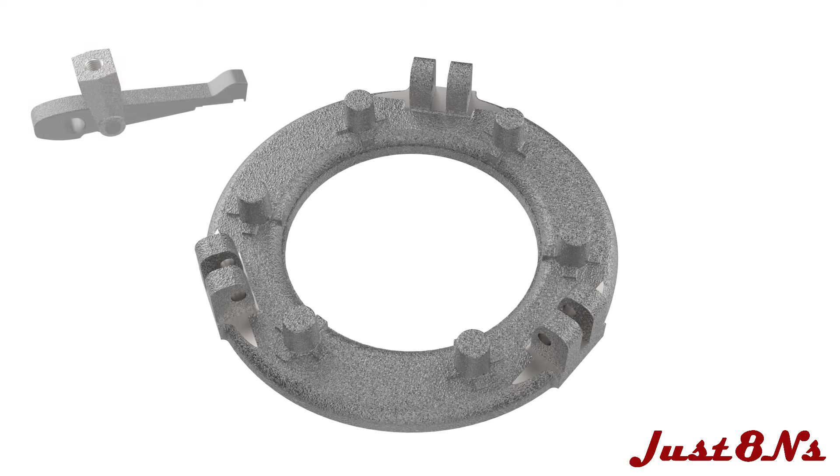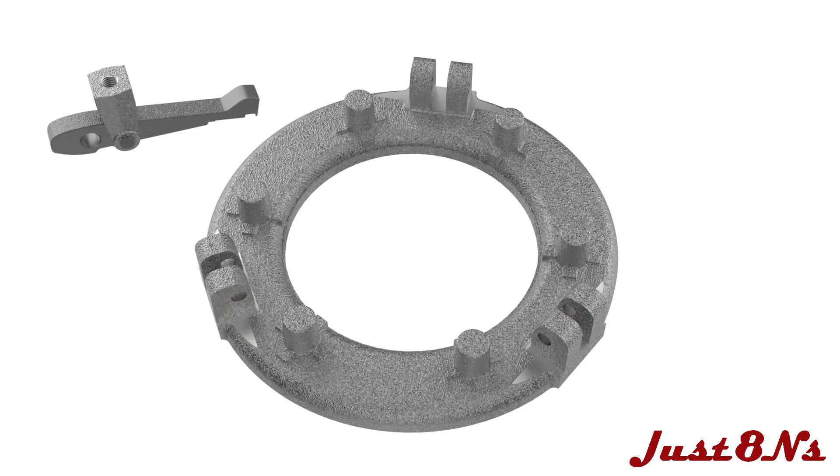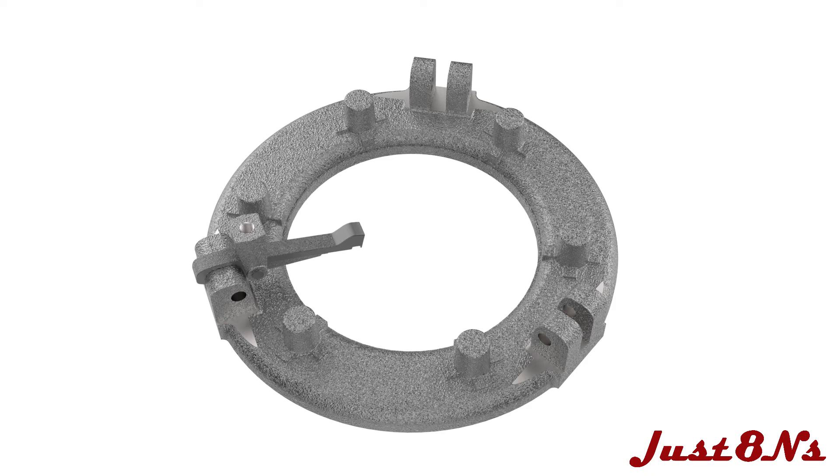Begin with the pressure plate base. Mount a finger assembly to the base with a fluted head pin and secure in place with a lock ring.